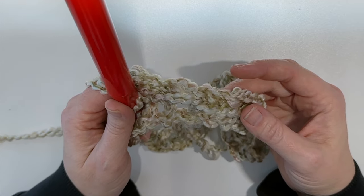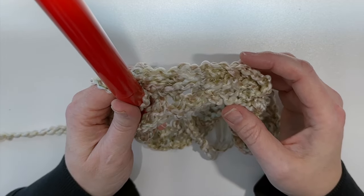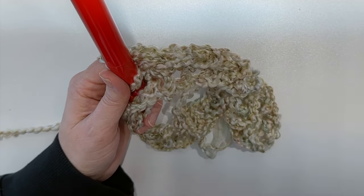If your starting chain was 30, your count at the end of round one should be 30 as well. Go ahead and finish that up. Don't worry, I know it looks very loosey-goosey right now but trust me it is beautiful — the texture is going to come out just right. Bear with me and I'll meet up with you at the end of round one.